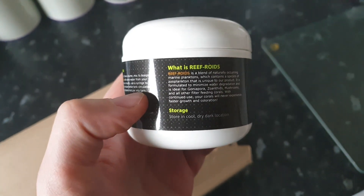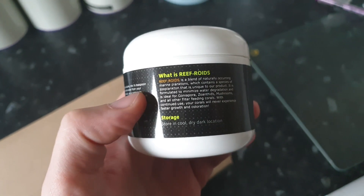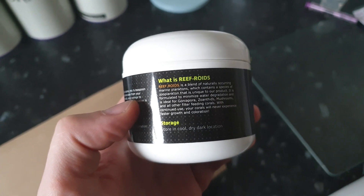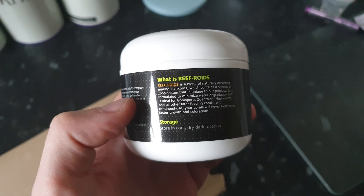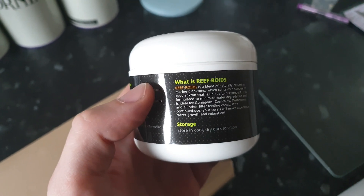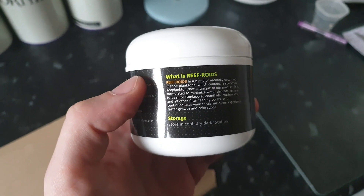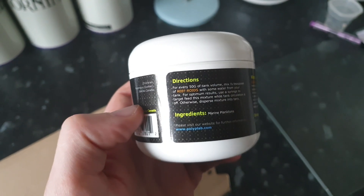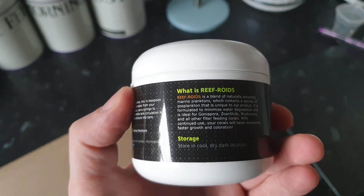It's meant to be really good for helping corals grow and open up. It does say on it 'unique blend formula, ideal for goniopora and zoanthids.' It's also good for mushrooms, and I've read lots of people say that. To be fair, it's good for pretty much all corals, but the primary usage we have it for is for gonies and zoas.